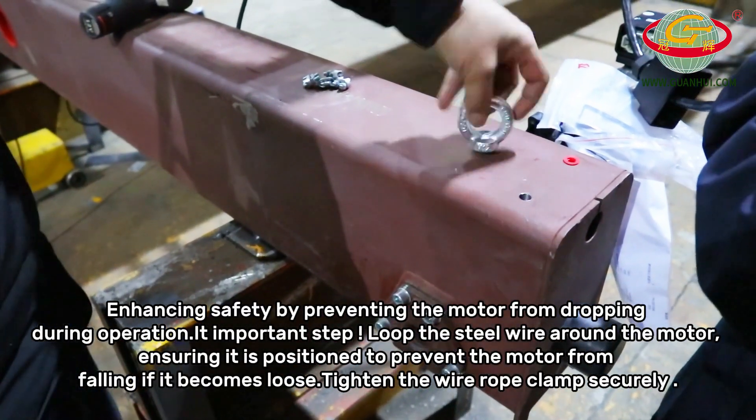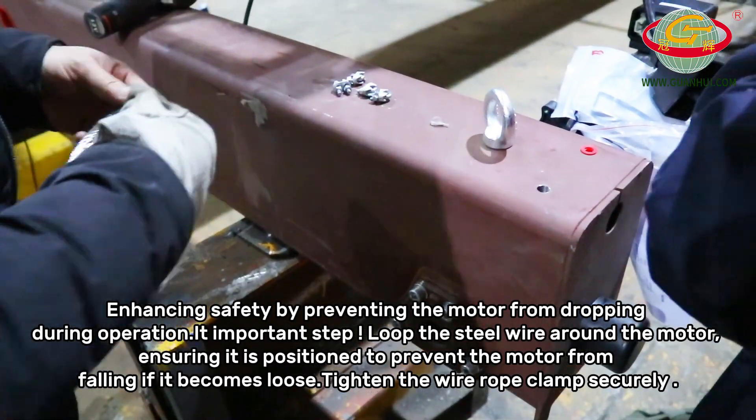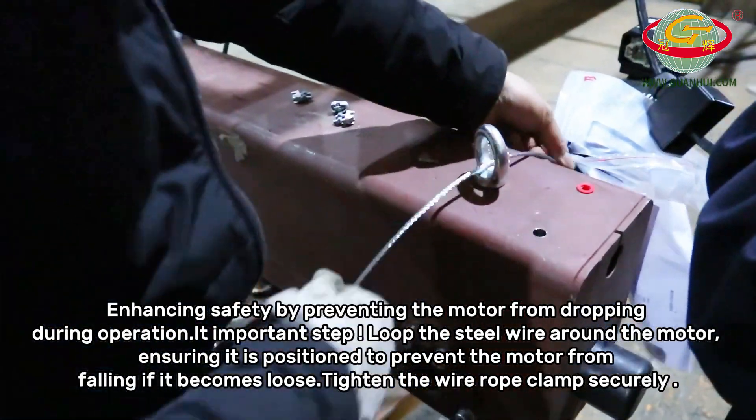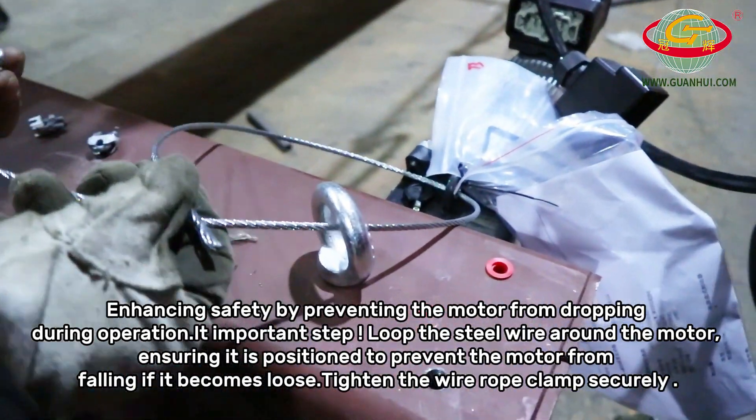Important step: loop the steel wire around the motor, ensuring it is positioned to prevent the motor from falling if it becomes loose. Tighten the wire rope clamp securely.